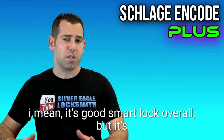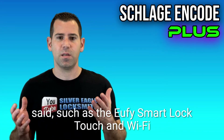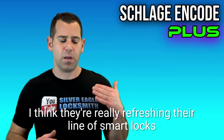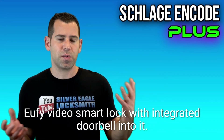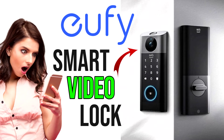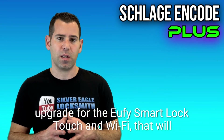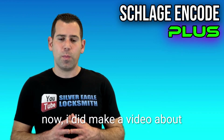It's not that it's a bad smart lock overall, but it doesn't compare to other players like the Eufy Smart Lock Touch and Wi-Fi. I personally and professionally go with Eufy — they're really refreshing their smart lock line. Very soon they'll release the Eufy Video Smart Lock, which integrates a doorbell security camera into it. From what I've seen, it looks like an upgrade to the Eufy Smart Lock Touch and Wi-Fi with all its current features plus a video doorbell. I did make a video about that a couple weeks back if you're interested.